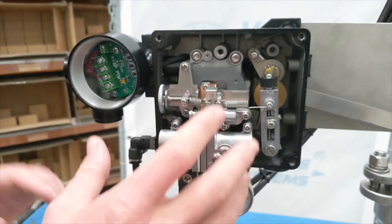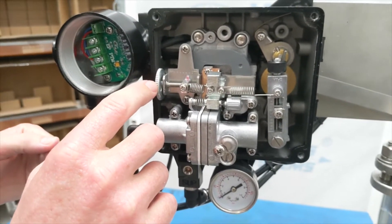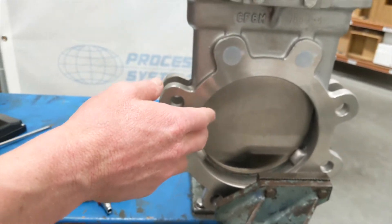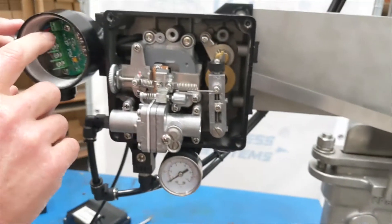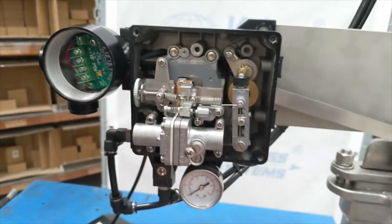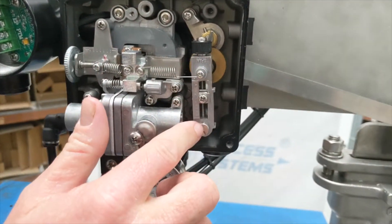Now if you need to set this positioner, there are a few things in play. We've got the cover off at the moment. Here is the zero home wheel. Typically when you install it, you would close your valve — whether it's a knife gate or a control valve, anything with a linear stroke — make sure it's closed. Then you control this wheel either up or down so that when it's closed, it reads 4 milliamp. That sets your home position.